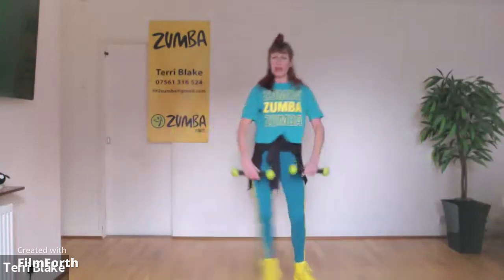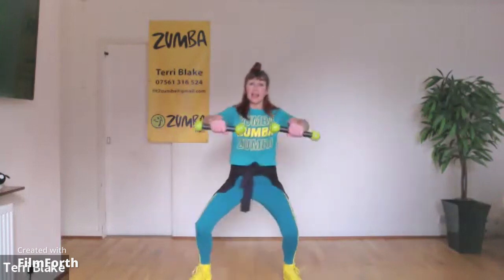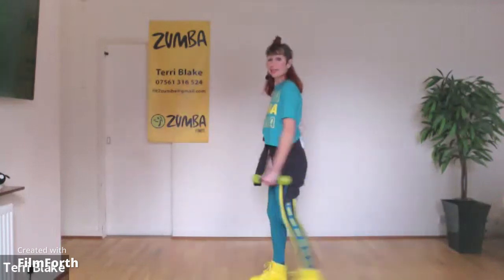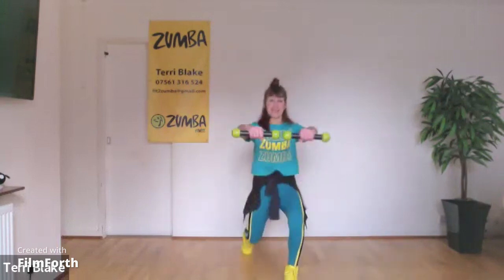And again, once more, it's not too high with the arms, and that lunge back. Trying to go hard, big step back, big step back, big step back, faster.